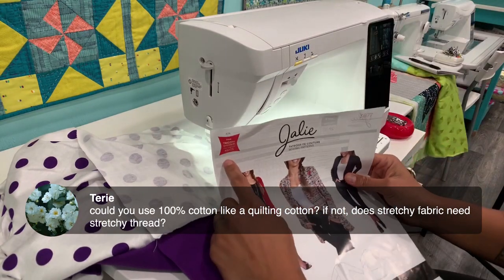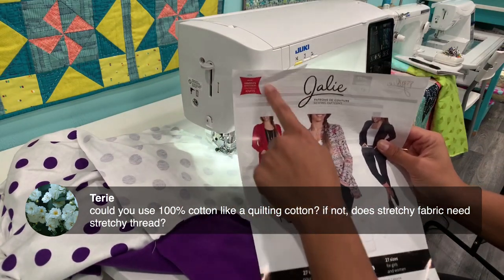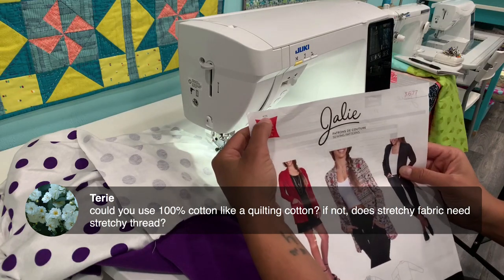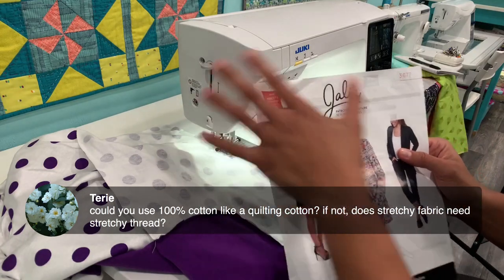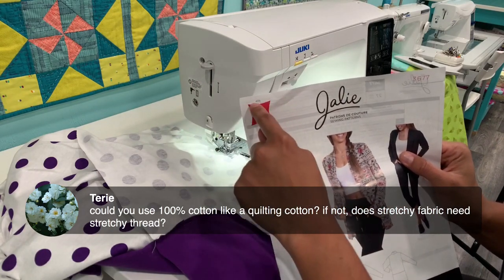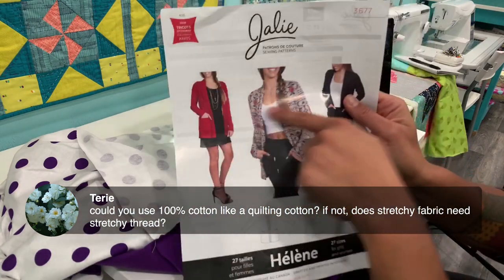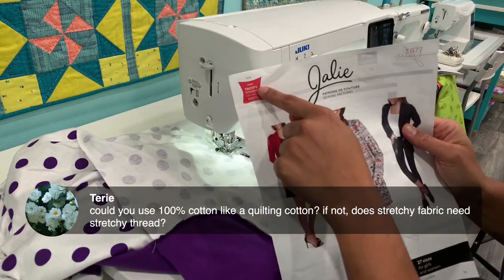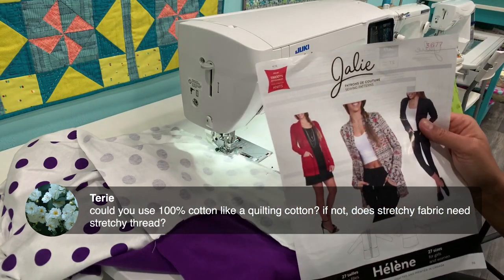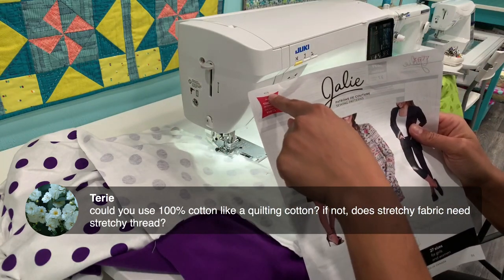On all the Jolly patterns, the top left corner tells you what the pattern is designed for. In this case it says 'for stretch knits' and there's a 40% indicator with an arrow going left to right. That tells us the pattern and sizing is designed for a fabric that has at least 40% stretch crosswise — left to right on the body. Vertically, it doesn't require stretch, but we talk more about where you'd want vertical stretch too. You've got to have a fabric with at least 40% stretch.